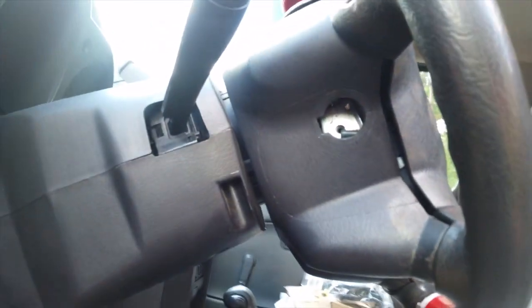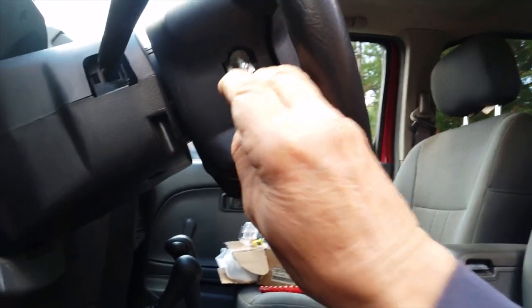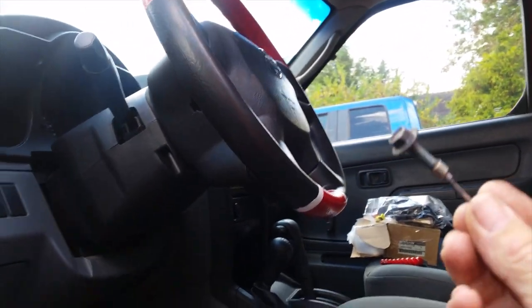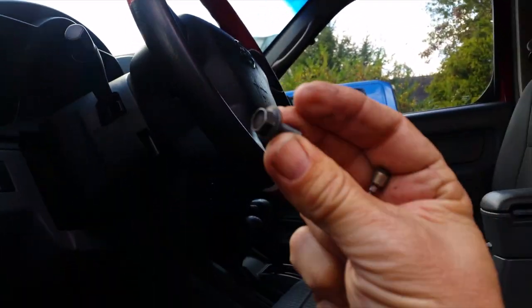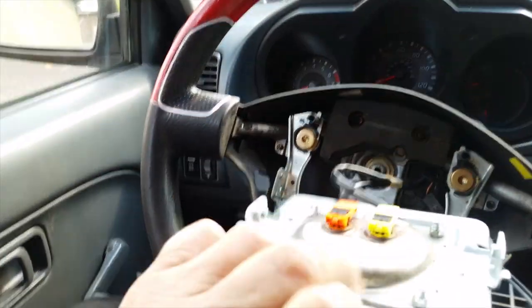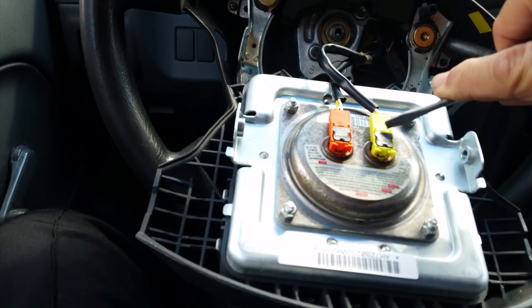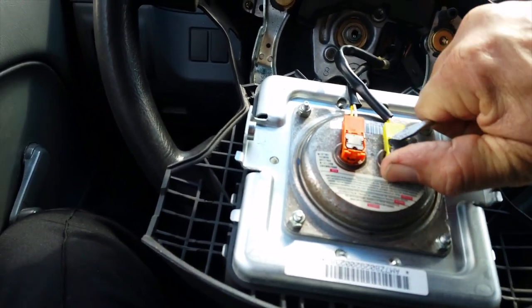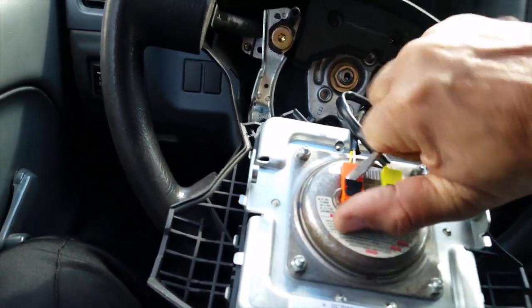I'm going to continue using this same airbag since the screws were already in it and I'll test the other ones over time. Now I need to take these little plastic pins out — I'll use a small screwdriver to get up under them and pull them up.